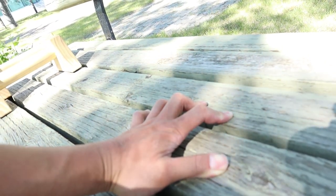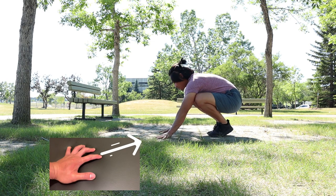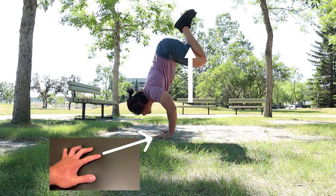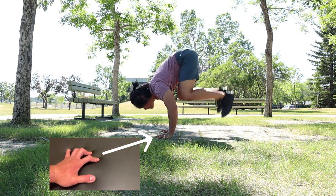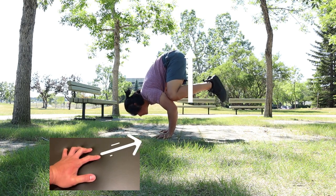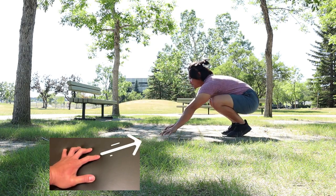Always remember to position your fingers like this. While at frog stand, slightly lift your glute muscles while maintaining bent arms and anterior deltoids engaged. And remember those finger placements — the catch here is getting used to that exercise.